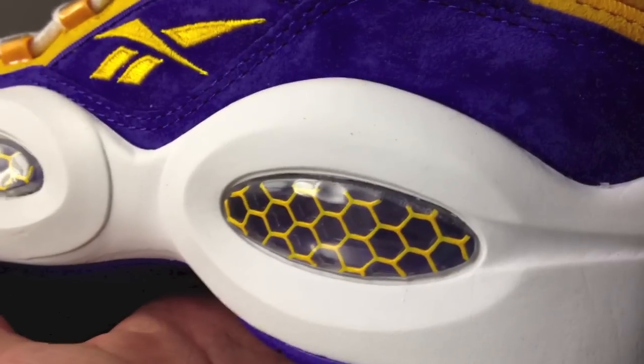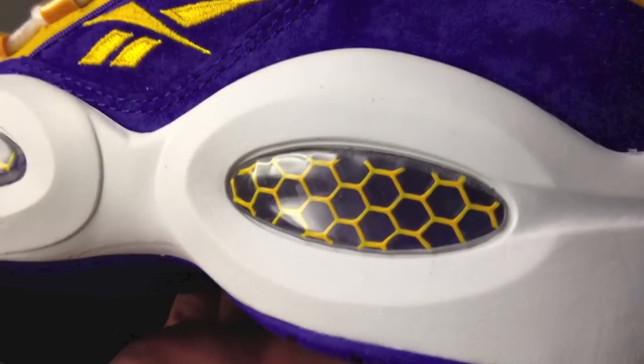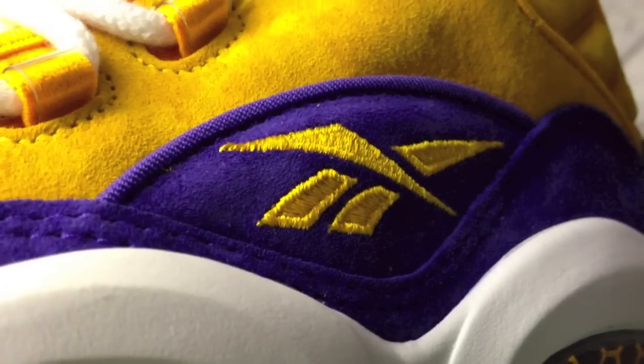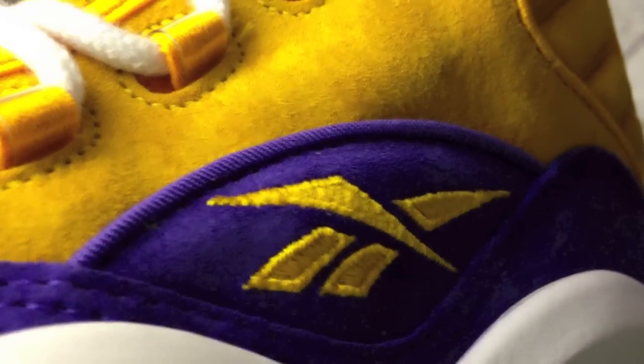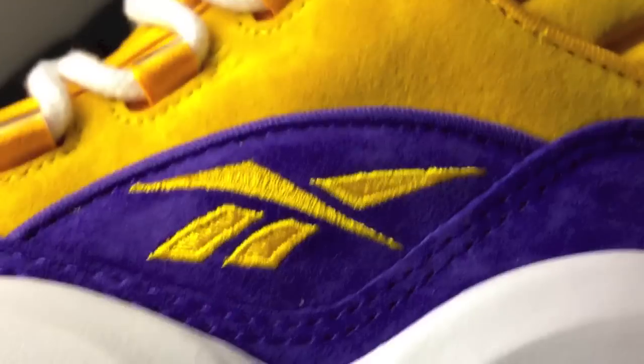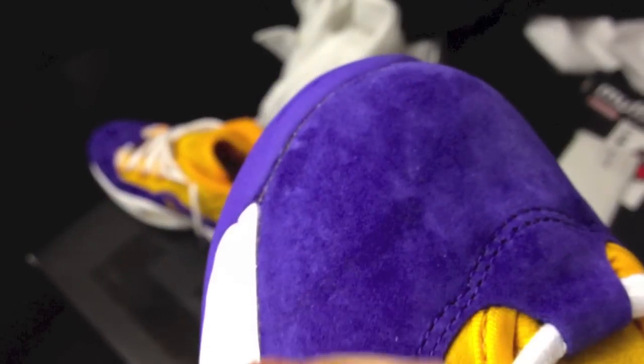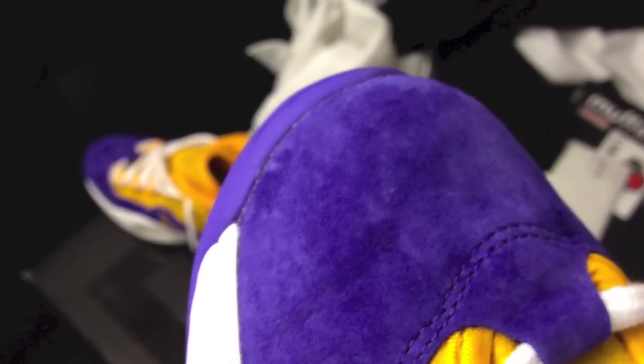On to some of the details: you see the hexagon hexalite pattern cutout and that beautiful yellow Reebok logo. That yellow color backed with the purple suede is great — it feels super soft. I know it's like beating a dead horse when people refer to stuff as buttery, but the suede is really something.